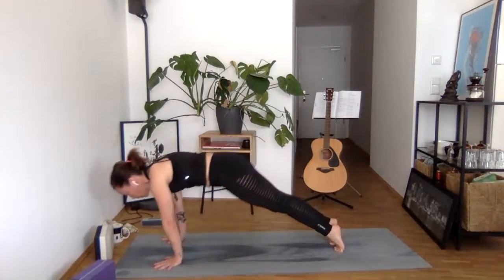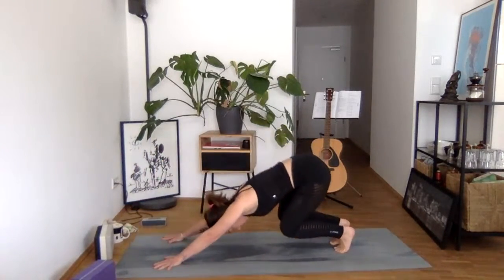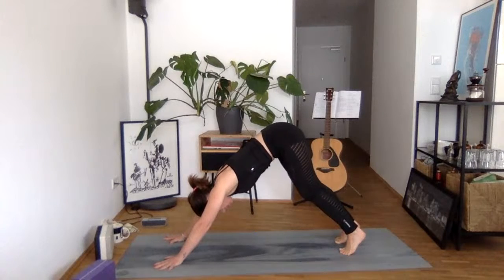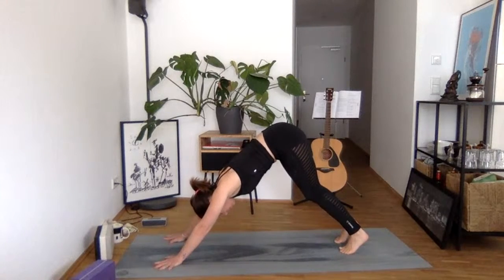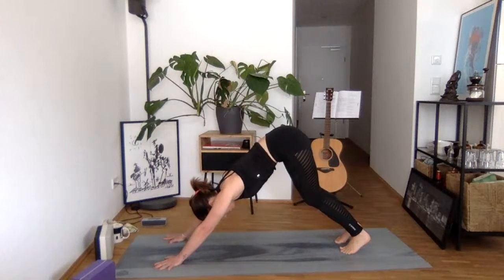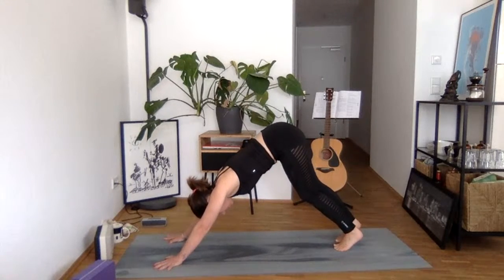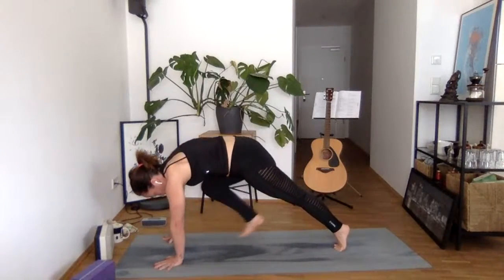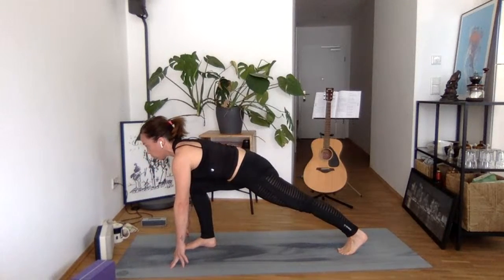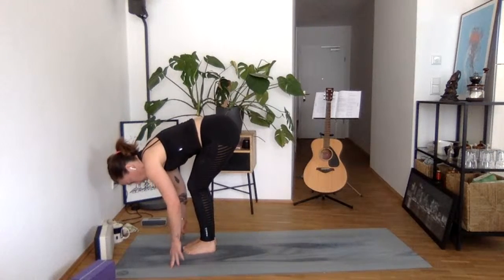Last three. Last two. Heels to the sky, big inhale through the nose and a big exhale. Inhale — melt your heels toward the floor while pressing your hands into the mat. On your next inhale, bring your right knee to your chest. Step your right foot in between your hands. Inhale, open your chest toward the front. Exhale, bring your left foot toward the right. Bow forward.